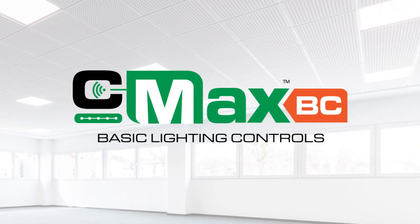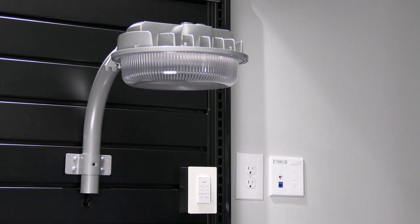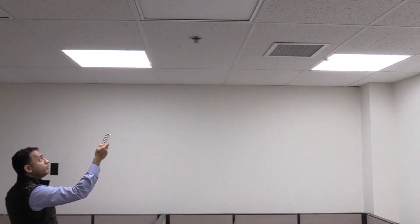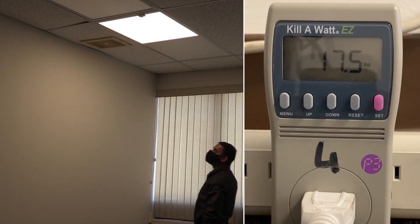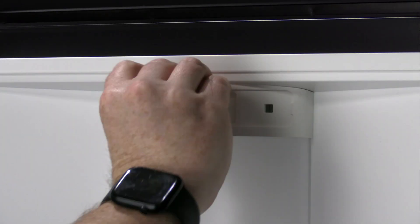CMAX Basic is your entry-level and budget-friendly control solution for projects that need essential functionality. Whether it's occupancy sensing, daylight harvesting, or setting high trim to meet energy code compliance, CMAX Basic gives you a true in-fixture control with no network setup or additional wiring required. Given the future-proof architecture of CMAX, you can easily upgrade to higher tiers with ease as your needs grow.